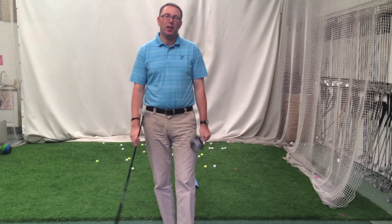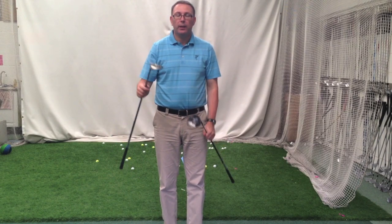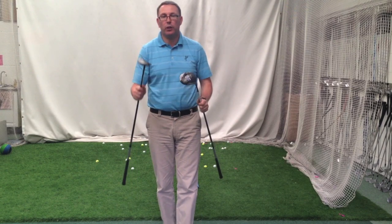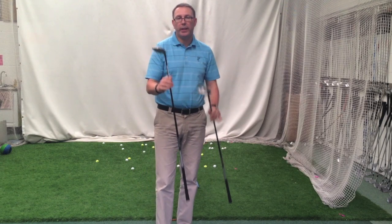Probably the most popular question we've had in the last four weeks in here is: do I buy a Mini Driver or do I buy a 3-Wood? This design has come out to be a replacement driver for the guy who doesn't want to use a driver, but we've seen more guys come in asking about it as a 3-Wood or second tee-ball club.